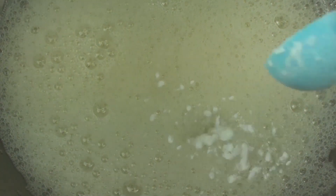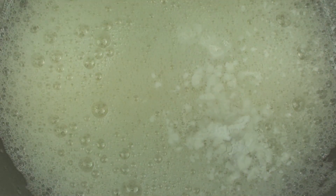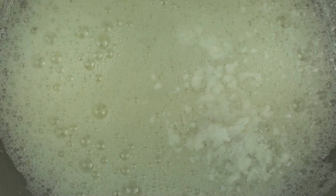They are all nice and frothy now, so to that we are going to add in one teaspoon of cream of tartar. You may ask do I need the cream of tartar, and the simple answer is yes — the cream of tartar is what helps stabilize the egg whites, especially while they are in the oven.